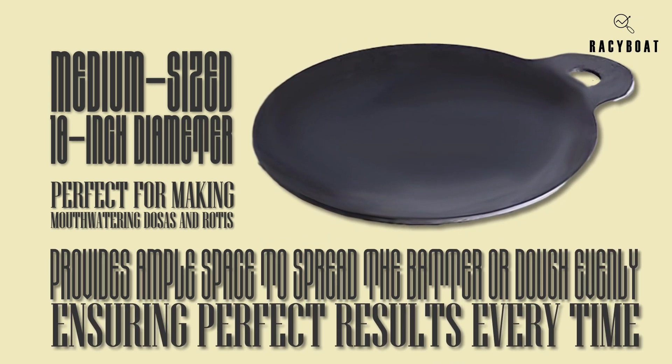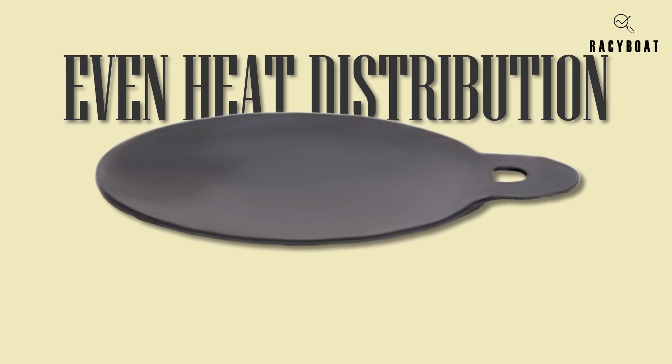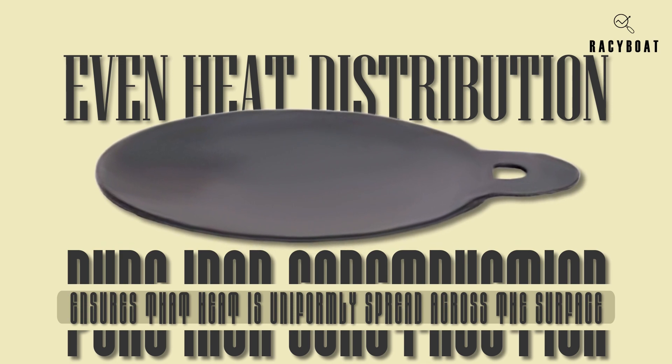One of the standout qualities of the Zista Iron Dosa Tawa is its even heat distribution. The pure iron construction ensures that heat is uniformly spread across the surface, resulting in consistent cooking and beautifully golden dosas and rotis.